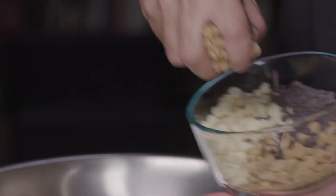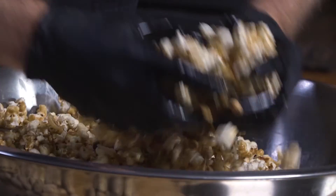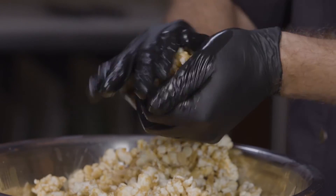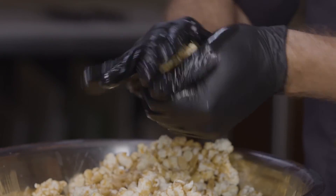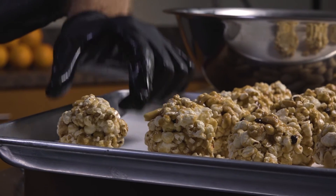Now that I feel this is a good temperature, we can go ahead and add our chips. I really need to mix this well, so I want to get in there with my hands. I'm going to put on some gloves and really make sure everything's mixed consistently.